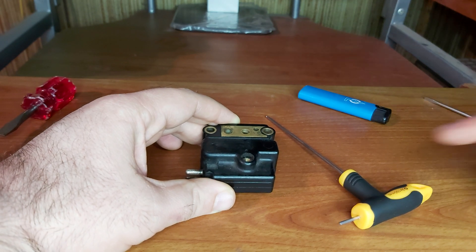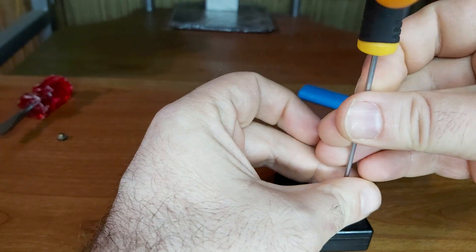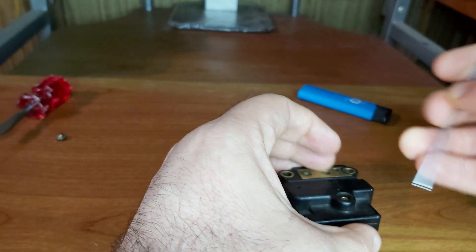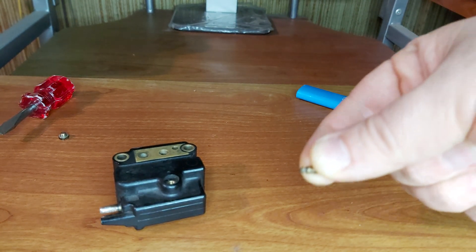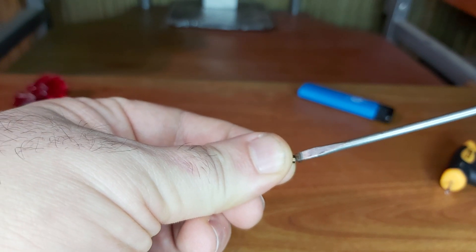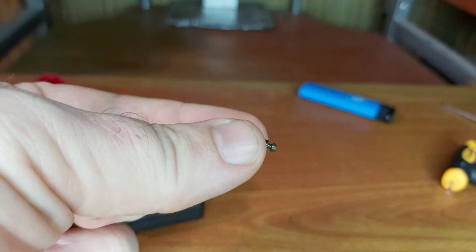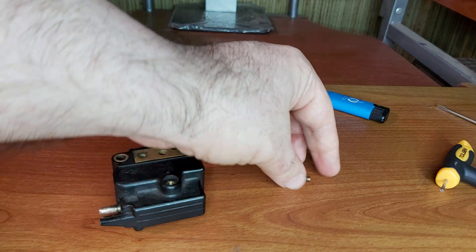Let me show you what's underneath this screw — what happens if you unscrew it all the way to the max. For all of you who have been doing this: here, that's our screw, and normally here you must have a tiny O-ring. If you don't find it anywhere, or if it's torn, or you have torn it, then I'll show you a simple trick where you can find that one.